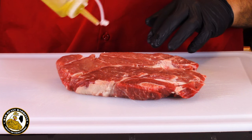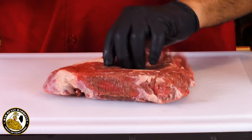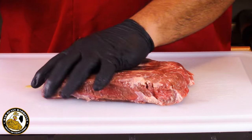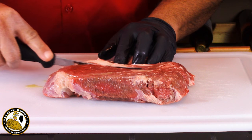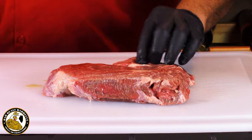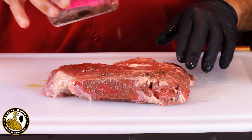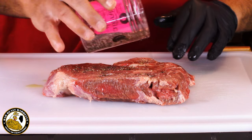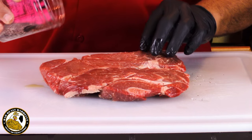Next we're going to put a very light coat of olive oil on our beef — just enough to get the seasonings to stick. Here's another one of those hard pockets of fat that I missed, so let me try to get that out of there. Now let's go ahead and put our base coat of salt and pepper — just a light coat on it. Do the same thing to the other side.